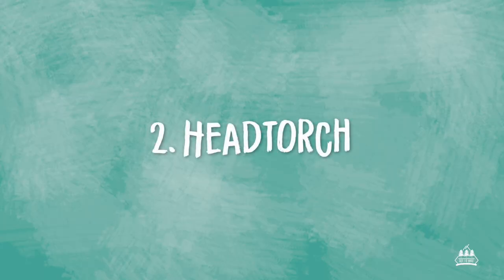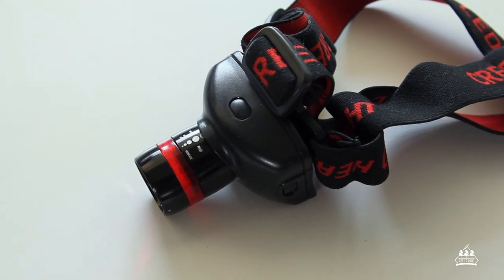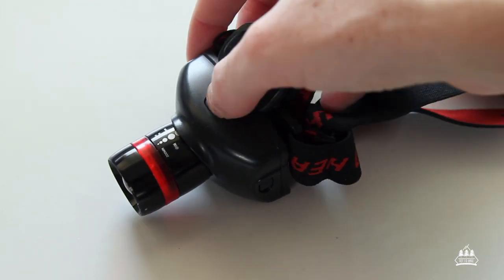Item number two: a head torch. This might seem like an obvious one, but a good head torch is a must for me. I'm never the type of person to rely on my phone as a torch — a head torch is so much brighter than a phone, and my phone's battery life cannot be trusted anyway. Do yourself a favor and invest in a good head torch. Your time around camp will be much more enjoyable, and if you ever have to hike at night you'll still be covered.